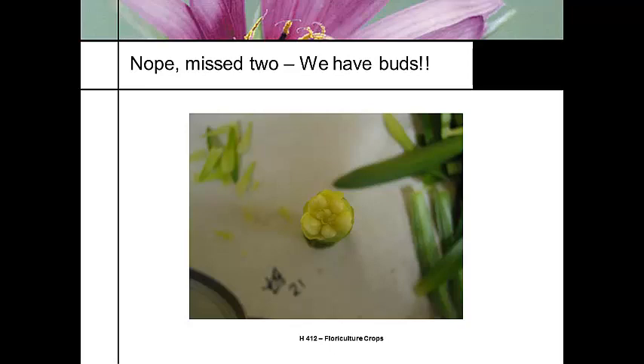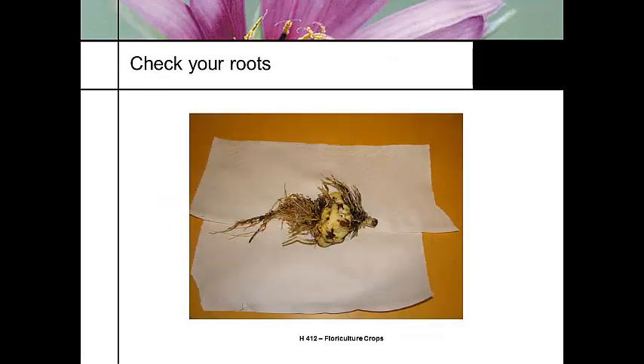I can start programming my crop by modifying my average daily temperature. If I need more leaves to unfold per day, I bump the temperature up. If I need to slow them down, I bring it down. Now we've got flower buds — here we can see the flower buds are formed. We have a reproductive meristem and no longer a vegetative meristem, so we've ensured the flower buds are there. This is also a good time to look at my roots. The roots above the top of the bulb are giving us most of the nutritional feed; the ones below are mostly holding the bulb in the container.